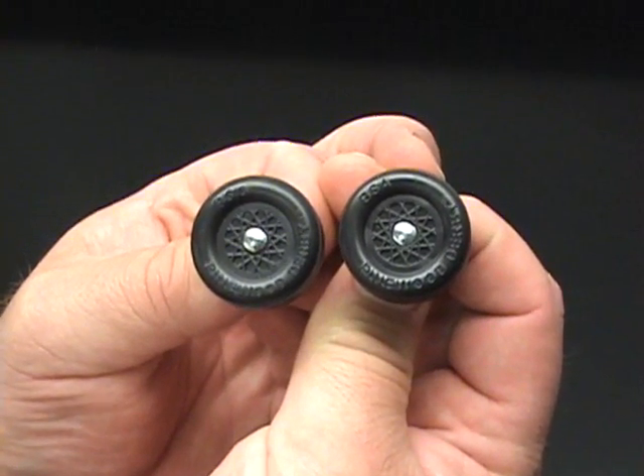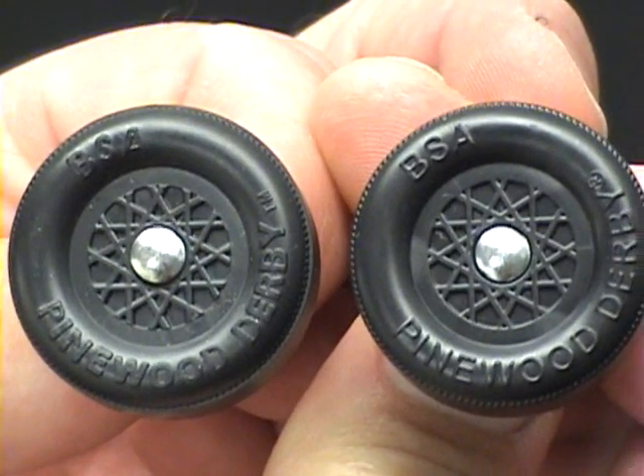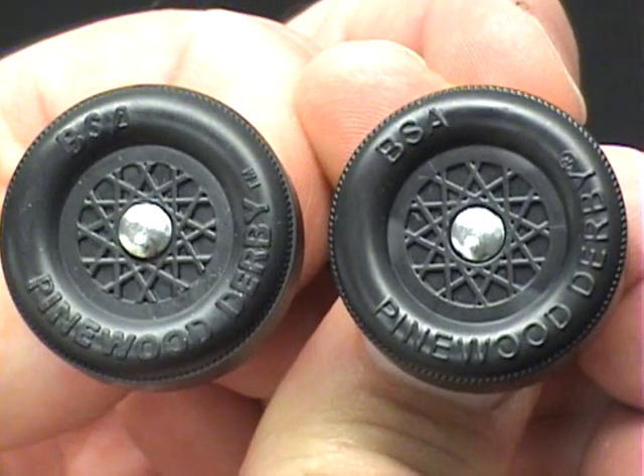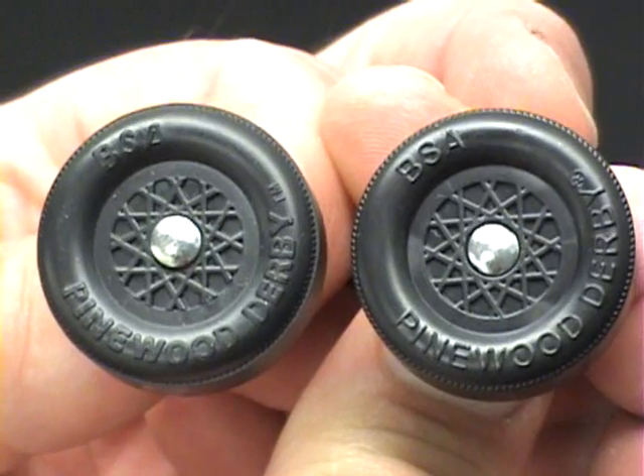Even with the increased depth from the recess being cut out, the axle still has a normal appearance and aligns the outer hub face to the inner hub bore perfectly each time.